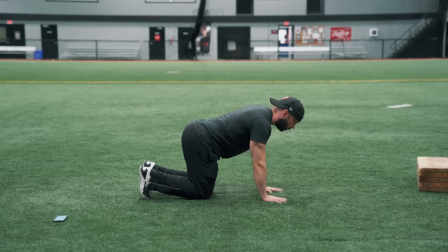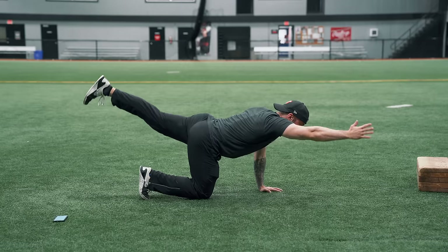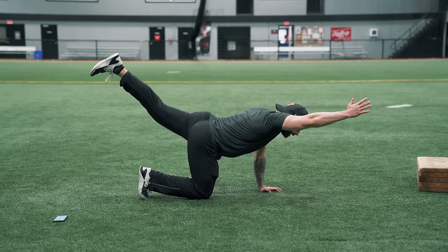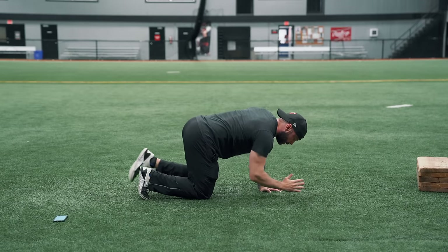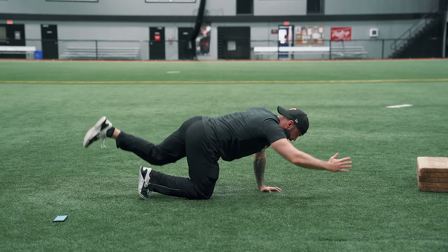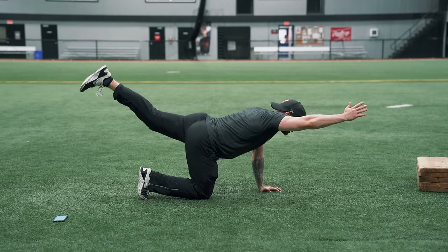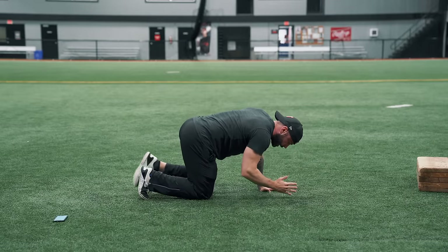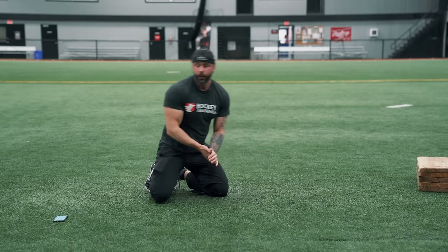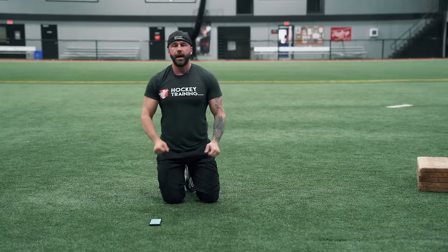You're going to be on all fours, and with a bird dog you're going to raise your right arm and your left leg diagonally, contract hard at the top, then bring them back down. Contract your shoulder blade and your glute at the top, then bring them back down. Perform this for three rounds of 15 to 20 reps per side with one minute rest, always completing one side fully before moving to the next.